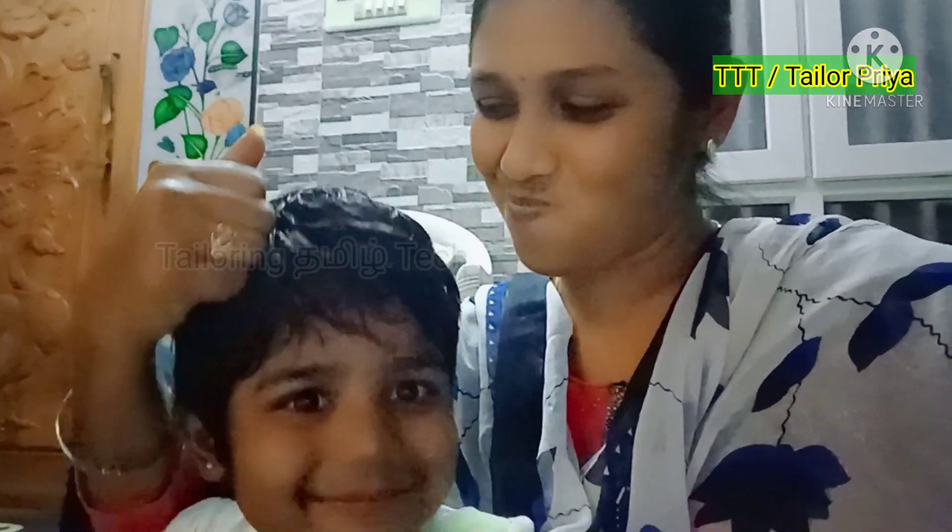We will cut a blouse and we will cut it in any position. We will know how to cut it. We will cut it perfectly in the video.